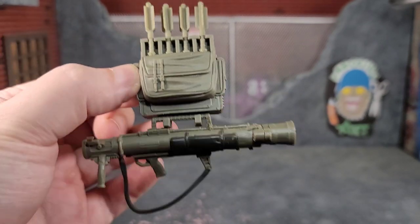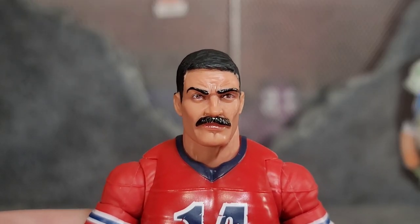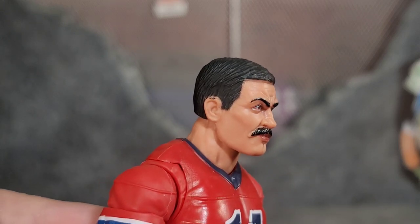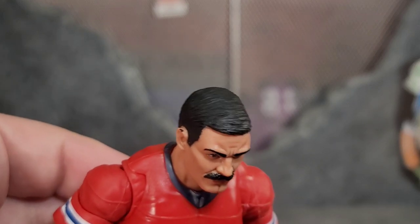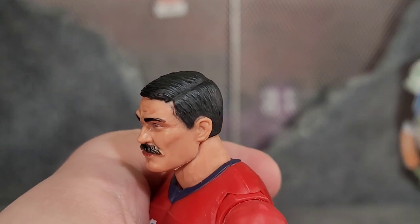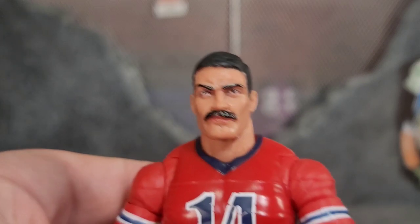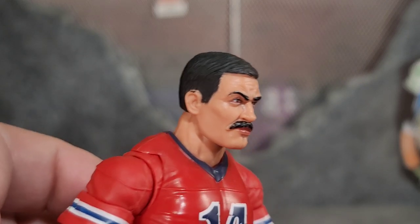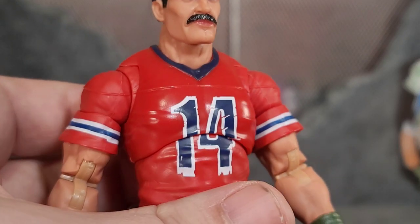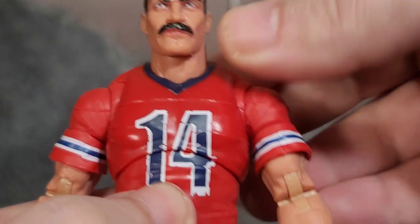Here's a close-up look at Bazooka's head sculpt — it's pretty awesome, looks like Bazooka. The eyes are done well, the mustache and hair look great with a nice part on the side. I've got a tiny bit of extra black paint on the ear tip and the head, but those are easy fixes. He's wearing that Patriots jersey with the number 14, though moving the figure around can shift that 14.